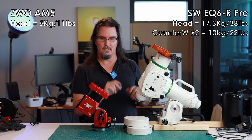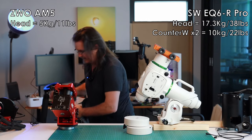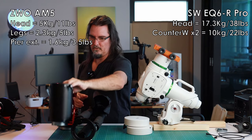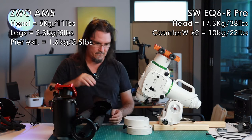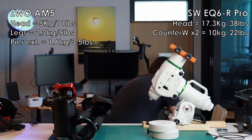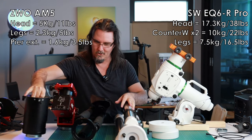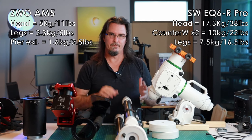So what about the legs? The AM5 legs are 2.3 kilos, and in my case I also have the pier extension which is another 1.6 kilos, bringing me to a total of 3.9 kilos for the AM5 legs. The Skywatcher legs are 7.5 kilos — the legs weigh more than the mount head, which I find hilarious. So the leg difference is around 3.5 kilos in the AM5's favour.